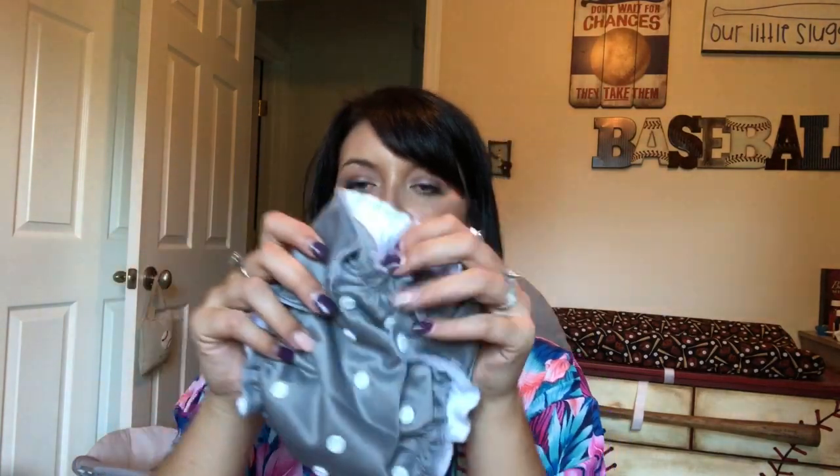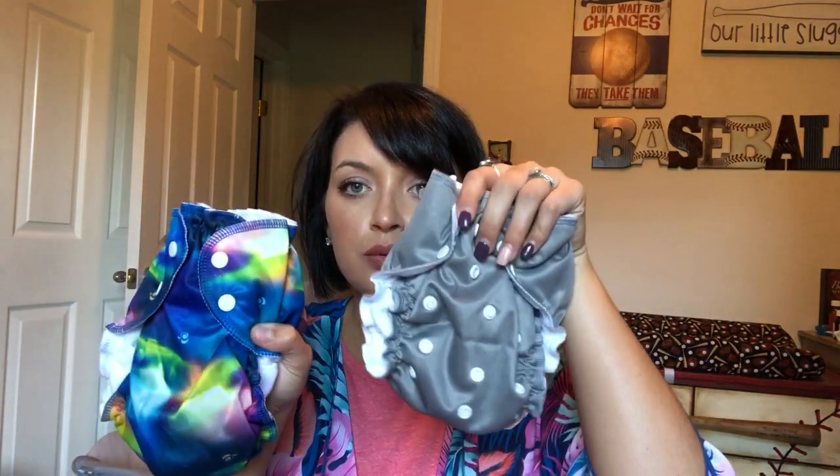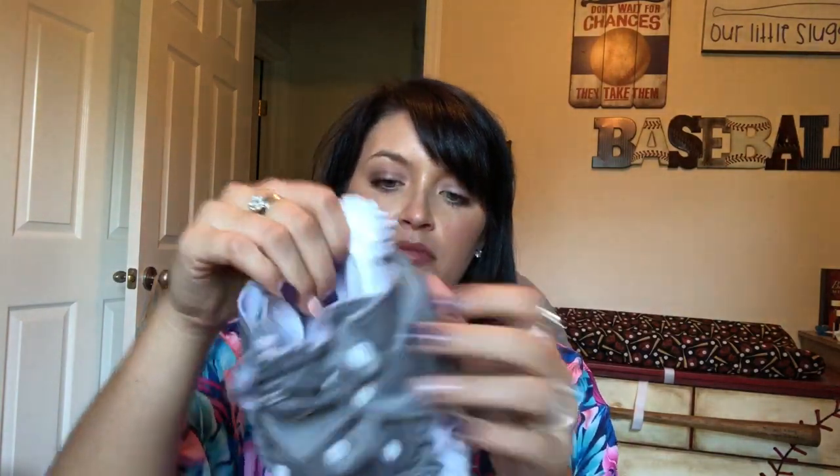Here it is fully unsnapped. This is kind of the same size as a size two, just a little bit smaller. Here is a size two — this is actually a brand new one, it's never been on him. The size two fits anywhere between about 22 and 40 pounds. Once again it's kind of just like the fit of your baby and how they're built.